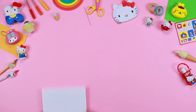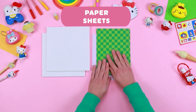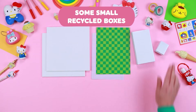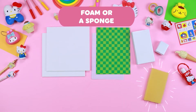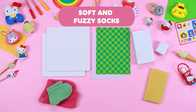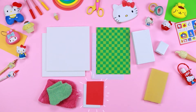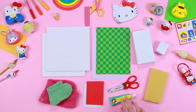You will need cardboard or foam board, paper sheets, some small recycled boxes, foam or a sponge, soft and fuzzy socks, coloured EVA rubber, rounded tip scissors, and glue.